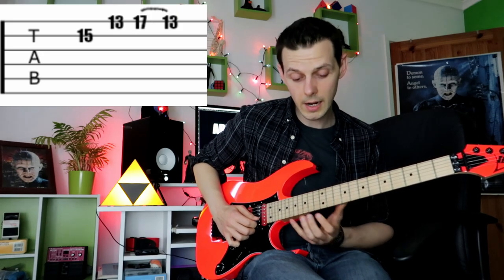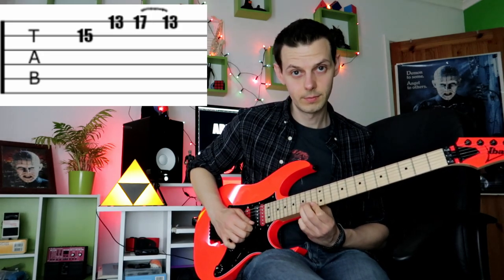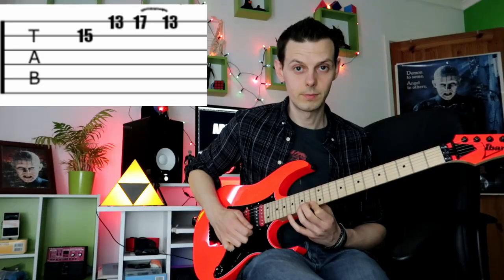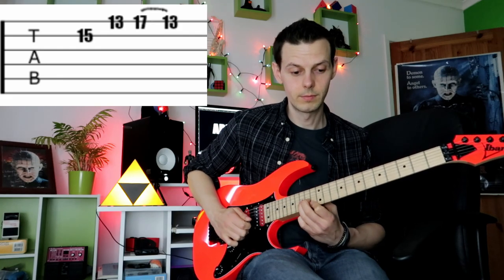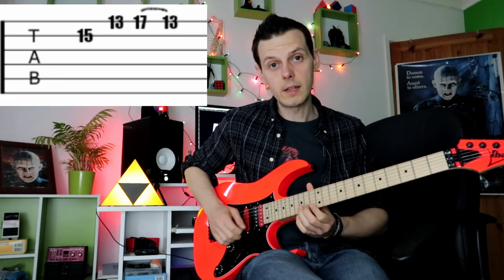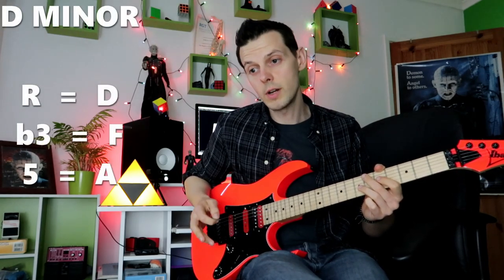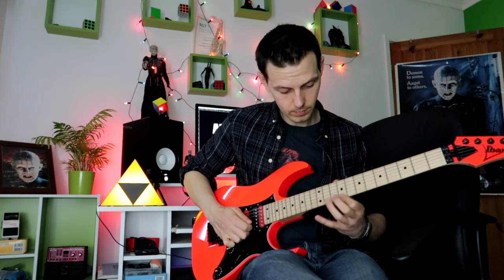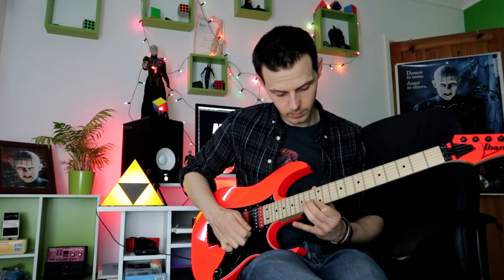Lick one in its entirety — it's just the root, the third, and the fifth. There's nothing crazy going on in terms of the harmony. When you get really confident with it, you can move it around, making sure that you keep it intervalically correct.